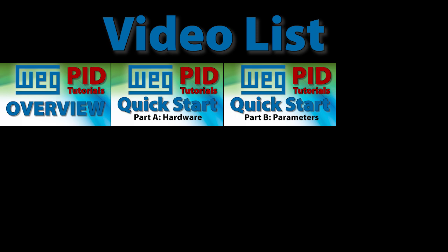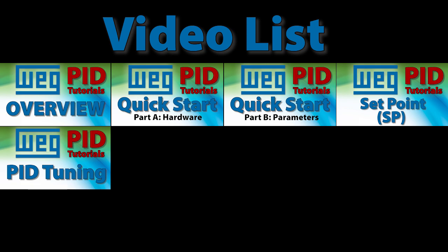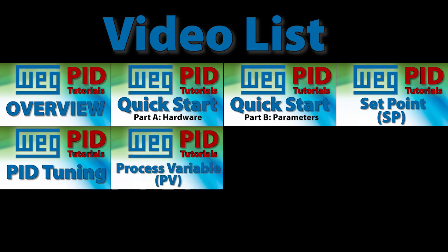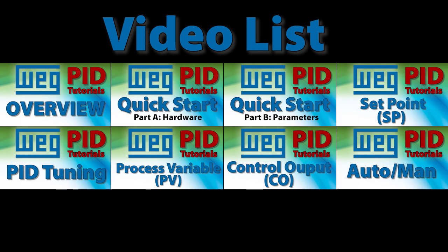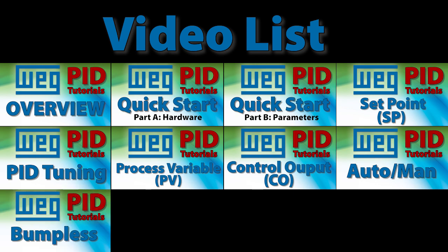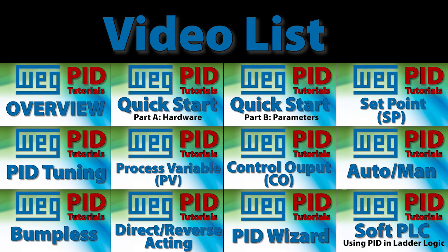If you need a better understanding of any part of the PID configuration process, these focused topic videos are meant for you. Each one does a deep dive into that particular aspect of the WEG Variable Frequency Drive's PID operation, explaining how it works and all the options you have available. Those focused topic videos will give you a really good appreciation for just how incredibly powerful this little inexpensive drive is.